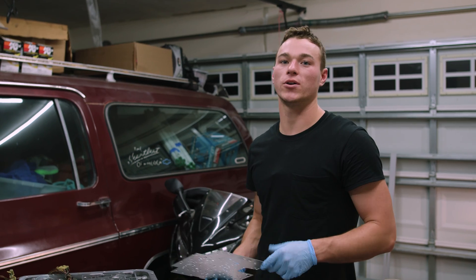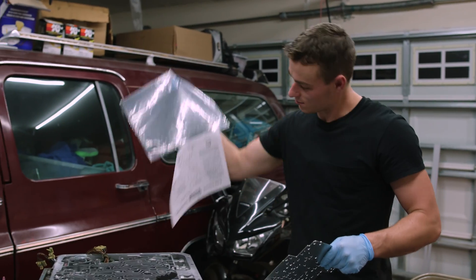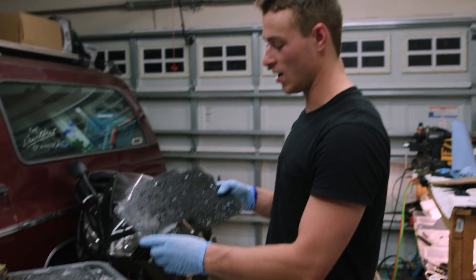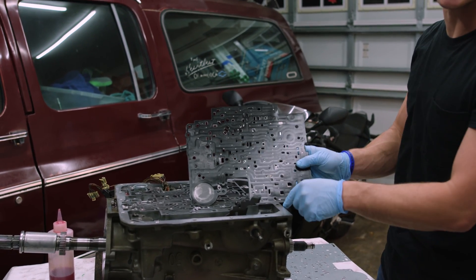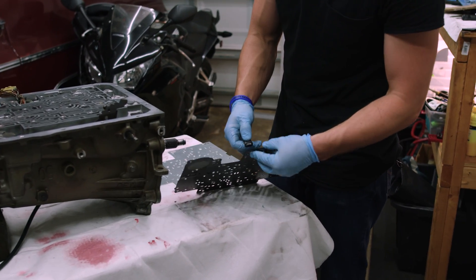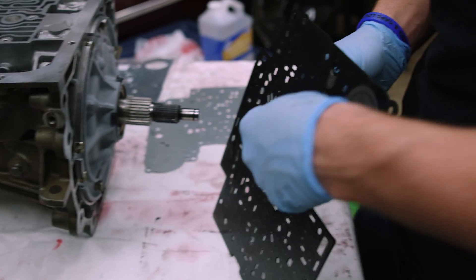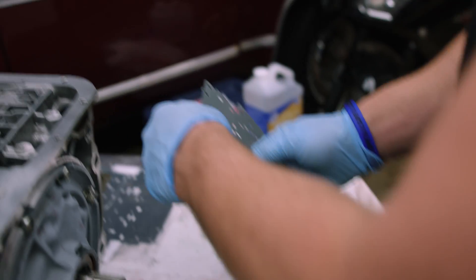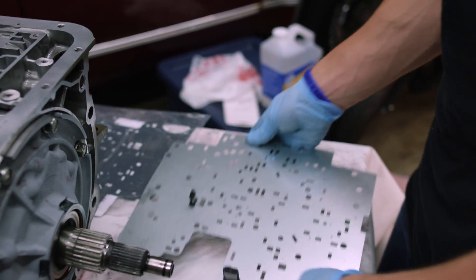Let's get this installed. The TransGo kit comes with the separator plate, two gaskets, and instructions. The first thing we want to do is take the filters off. There are two filters which weren't included in the kit that we're going to be reusing. These just snap out by pressing on the barbs on the other side, and they just snap right in. We're going to grab our second filter and install it on this one.